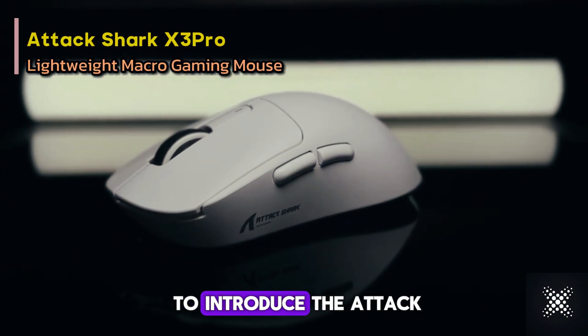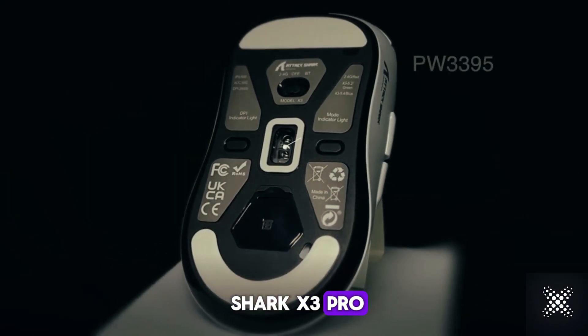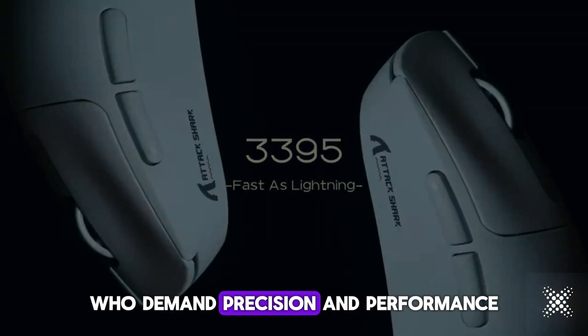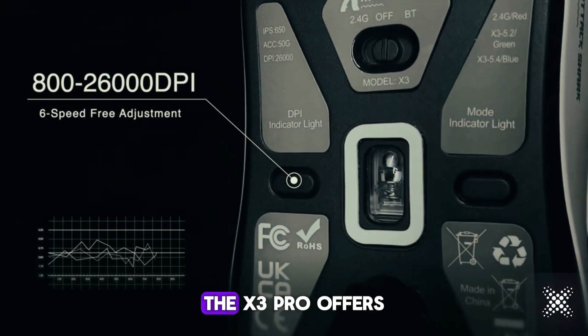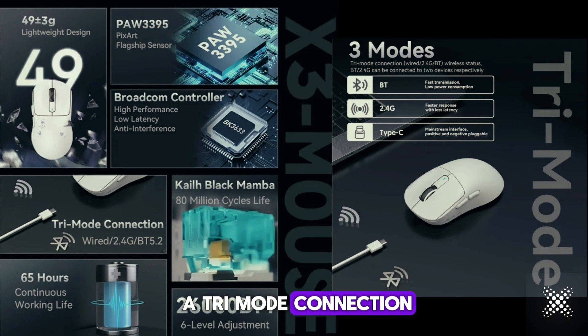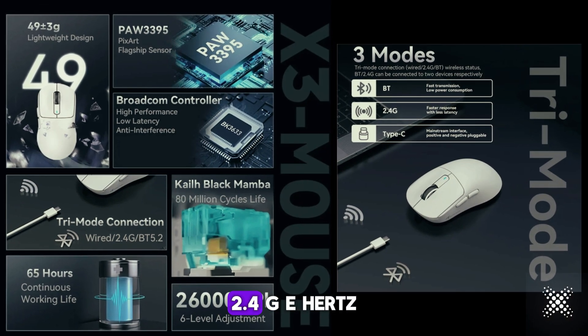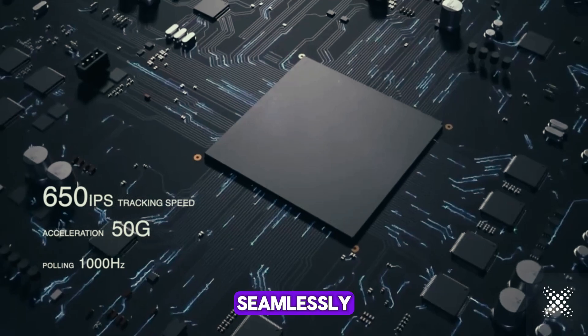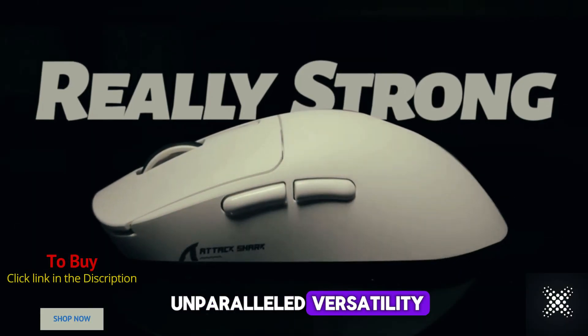Friends, today I am going to introduce the Attack Shark X3 Pro, the ultimate gaming mouse designed for serious gamers who demand precision and performance. The X3 Pro offers a tri-mode connection featuring wired, 2.4GHz wireless, and Bluetooth modes. Seamlessly switch between modes for unparalleled versatility.